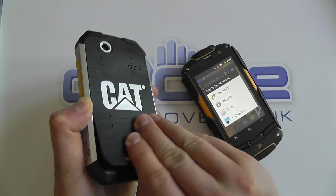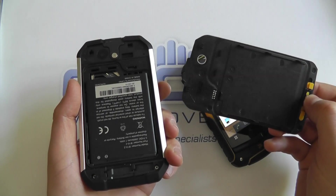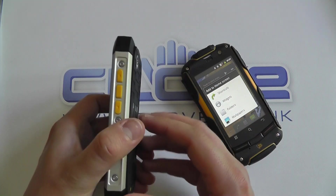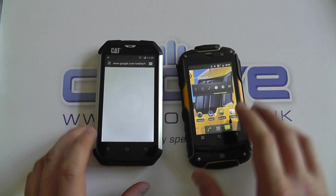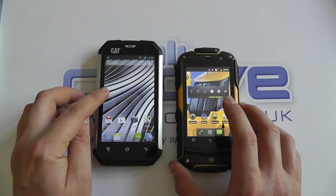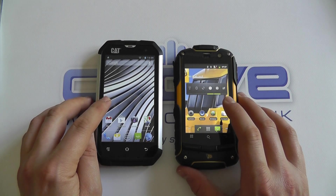In terms of actual performance, there's not going to be an awful lot of difference in battery life between the two. However, you may save yourself a little bit of power on the JCB, given that the Cat has a 4-inch screen compared to the 3.2-inch screen on the JCB.